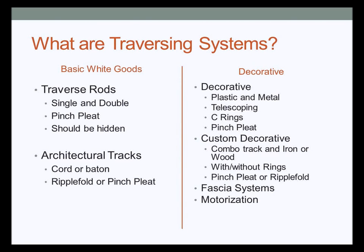Let's get on the same page and start by defining what a traversing system is. There are really two families. The first is basic white goods, which includes traverse rods — both heavy duty and regular duty — that usually come as single or double. They're typically used for pinch pleats only and should be hidden because they're not very attractive — either tucked into pockets or covered with a valence or cornice, which can add to your client's budget.